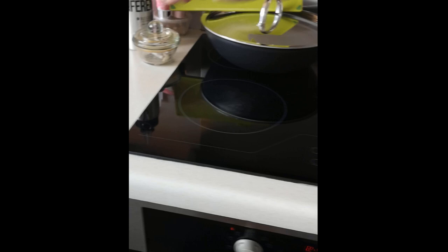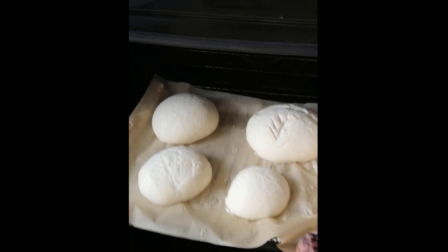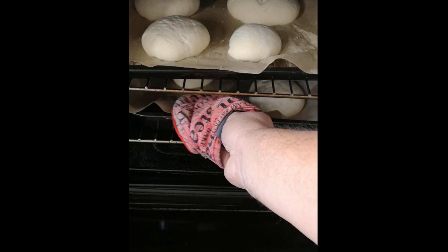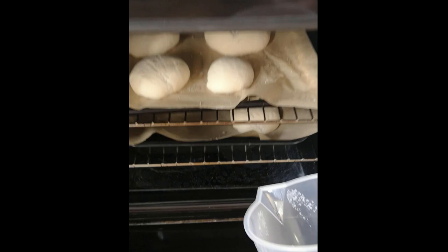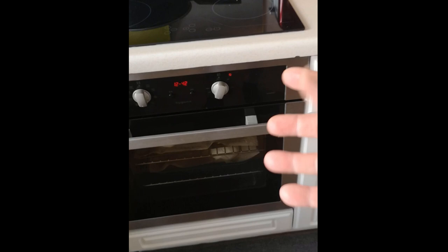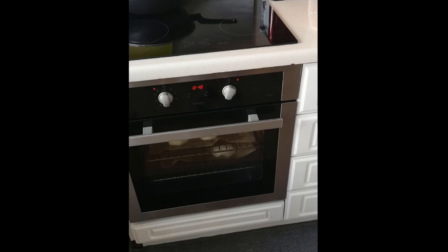The oven is at 200°C and the buns are going in. As mentioned before, I'm pouring water from the kettle into the hot metal tray at the bottom — it's already steaming up nicely. That steam helps the baps and bread develop a better crust as they first start to grow. Normally takes about 10 to 15 minutes in the oven.